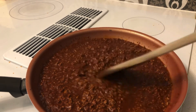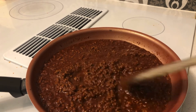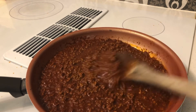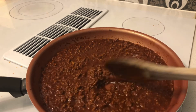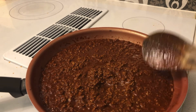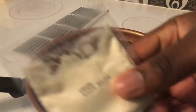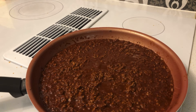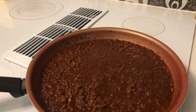Once you stir that stuff in, it's going to start looking like real chili. Let it simmer for about 30 minutes. I think it might need a little salt, so I'll add a little bit to it.